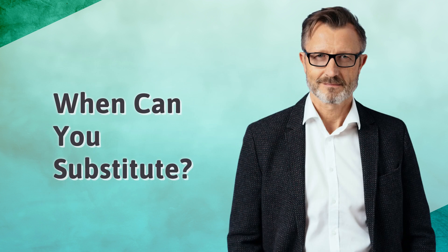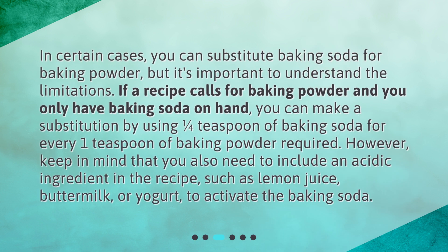In certain cases, you can substitute baking soda for baking powder, but it's important to understand the limitations. If a recipe calls for baking powder and you only have baking soda on hand, you can make a substitution by using one quarter teaspoon of baking soda for every one teaspoon of baking powder required.